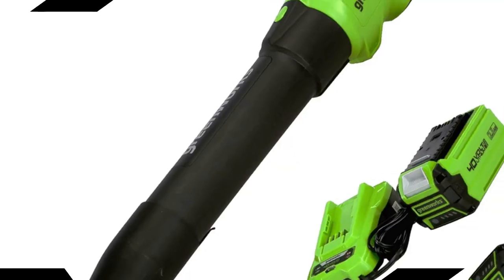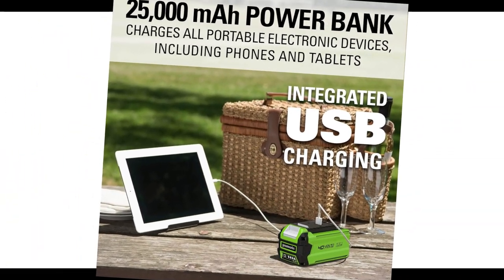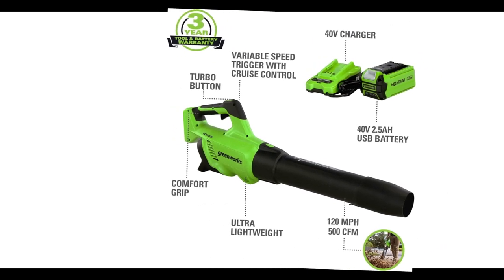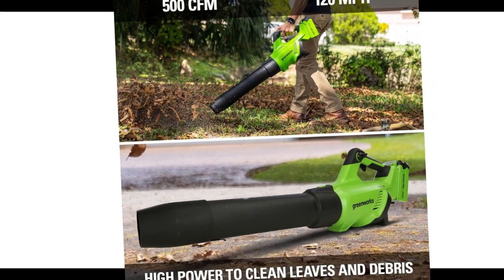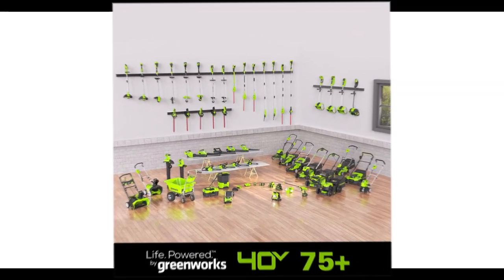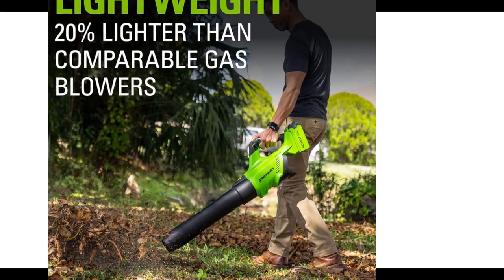Number 2: Greenworks 24252 Cordless Axial Leaf Blower. This budget-friendly model is the 20-volt version of the BL80L2510, meaning it's lighter and expectedly weaker. However, it's the most affordable cordless blower we recommend and comes with an included battery and charger. It claims 120 mph airspeed and 500 CFM. Although we haven't tested this one, we generally recommend Greenworks products for value-forward power tools. Given its weaker power, its battery lasts only 10 minutes at full power, but buying a second one gives it double life. If you've already subscribed to the Greenworks family, the tool alone is only $100. Several user reviews say it's great for small jobs and spaces, and it's powerful enough to tidy a patio or driveway in a jiffy.